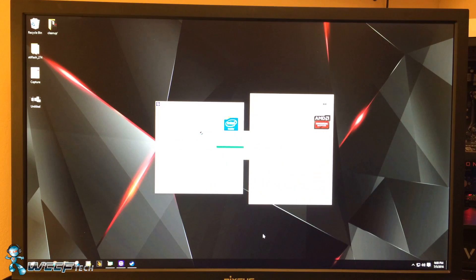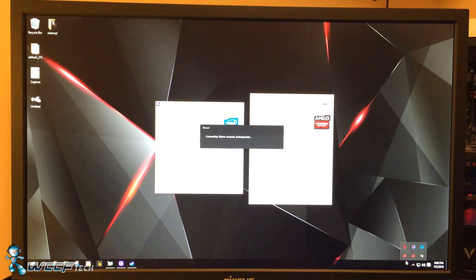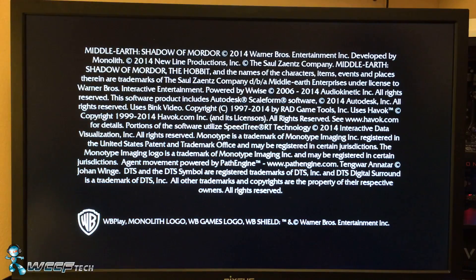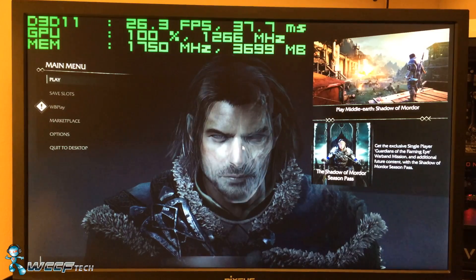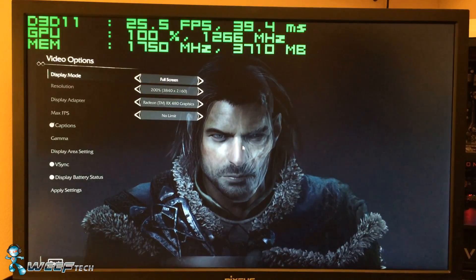We have to wait for a Steam update, but while that loads we'll make sure Afterburner is running so we can monitor things. We're going to use Middle-Earth: Shadow of Mordor because the resolution settings in this game let you scale it without having to change the resolution — I'm on a 1080p Nixeus Vue 24 FreeSync monitor. We want to watch the memory usage number. Apologies for the camera kick — we had to do a cut.